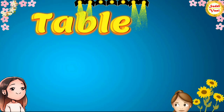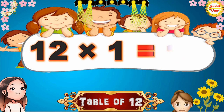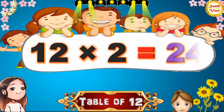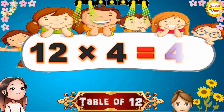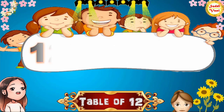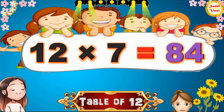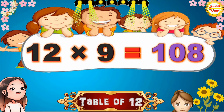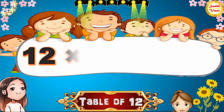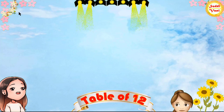Hello children, we will learn table of 12. Once again,